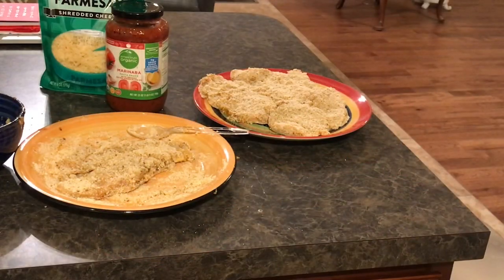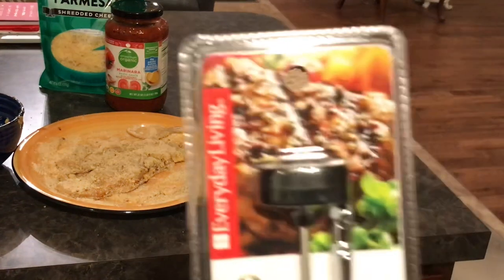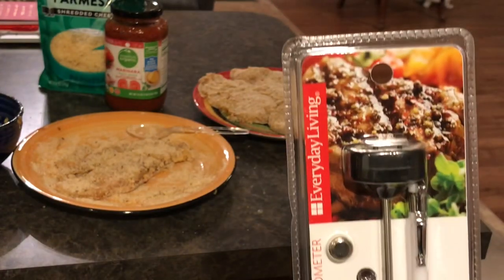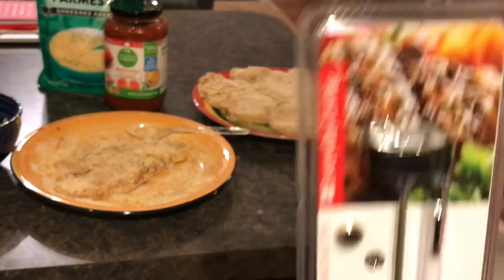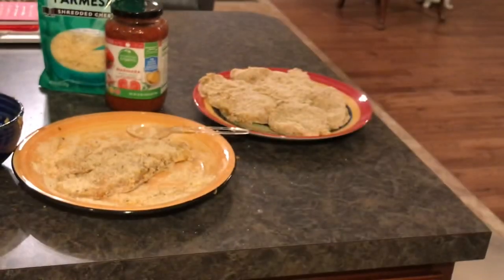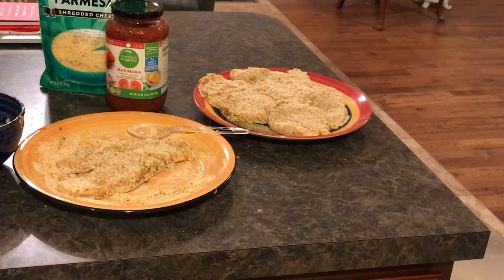Fast-forwarding a bit — this is not a tutorial. Here's my chicken, all breaded and prepped and ready to go in the machine. I had to pick up a meat thermometer, which is important when cooking in general — you want to make sure your meat's internal temperature is correct.